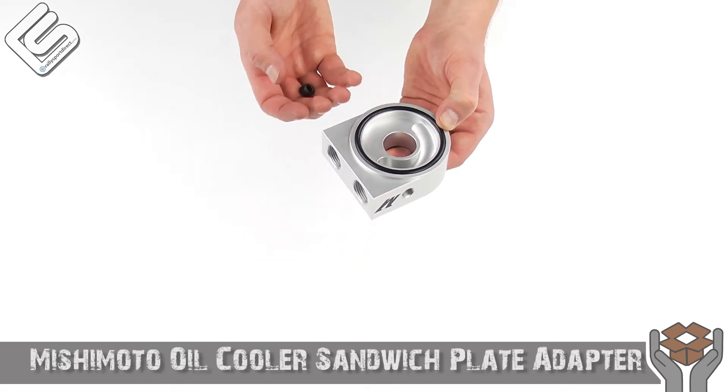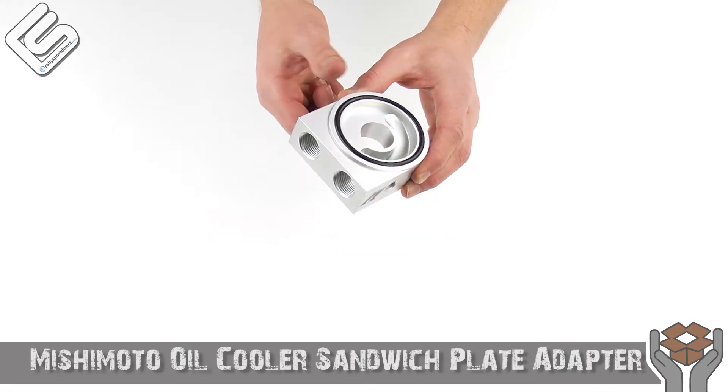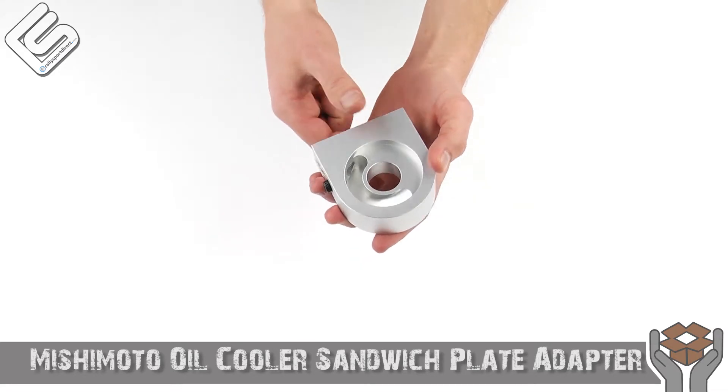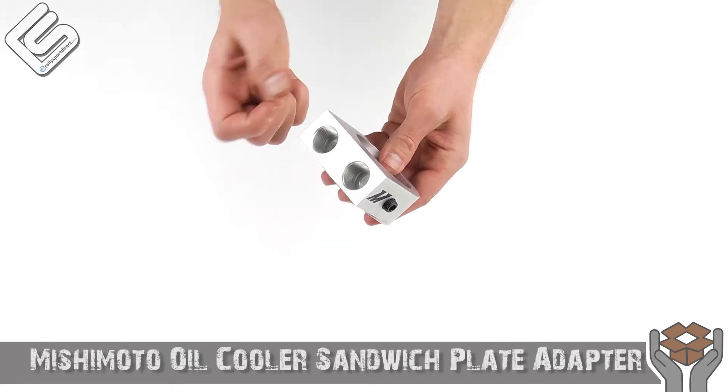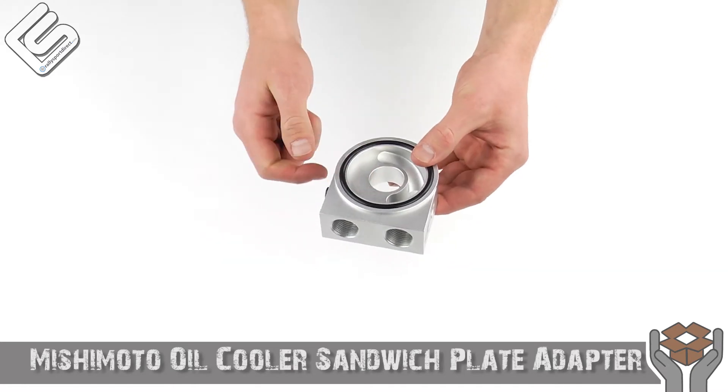Being that it is a universal fit, this will literally fit any car. All you need is the adapter that slides up through there, which is sold separately. It's just a very, very simple piece, but still very high quality. It's all CNC'd and milled out of a solid piece of aluminum, which is very nice — very lightweight yet very strong.